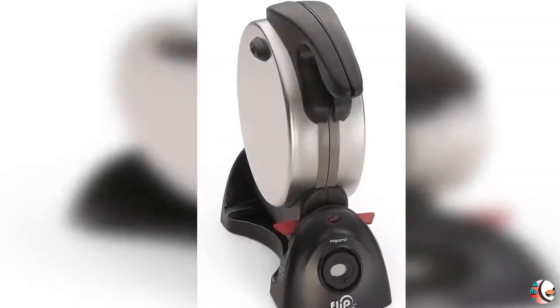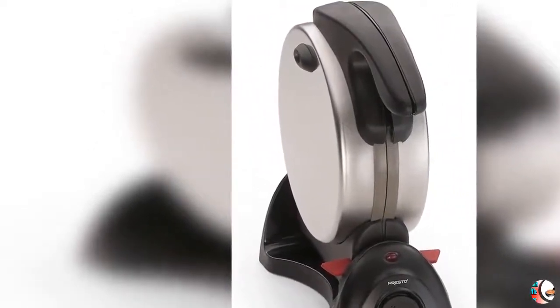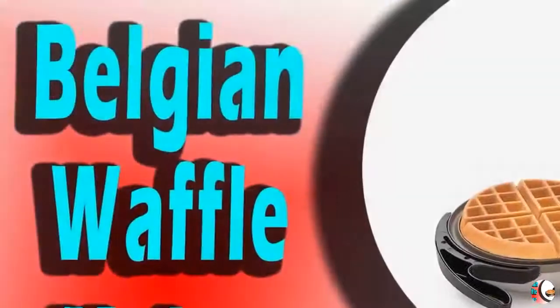Product Information: Style Name — Belgian Style Waffle Maker. Product Dimensions: 12 x 12 x 3 inches. Item Weight: 1 lb. Department: Small Appliances.